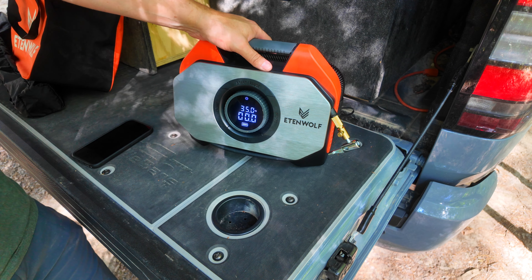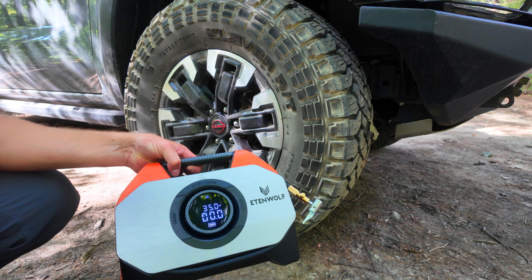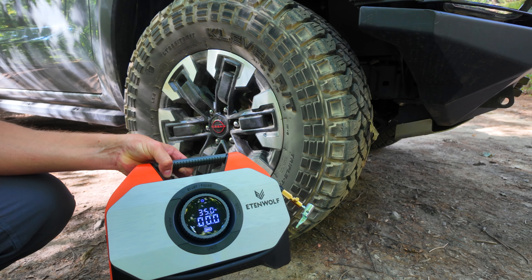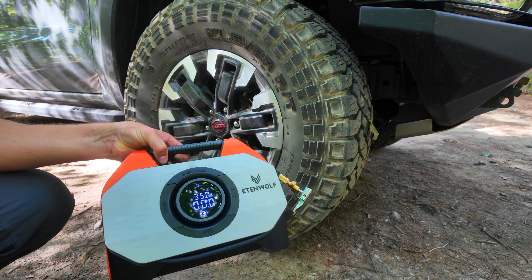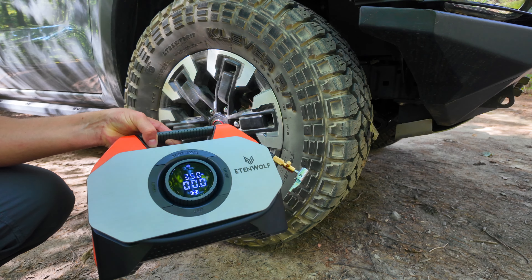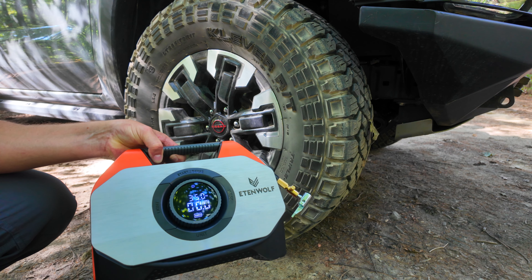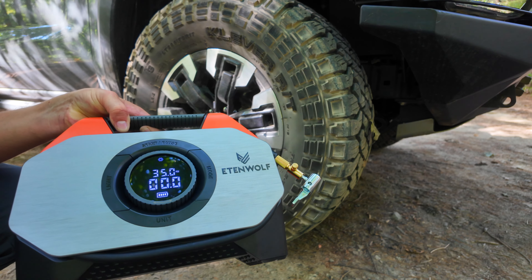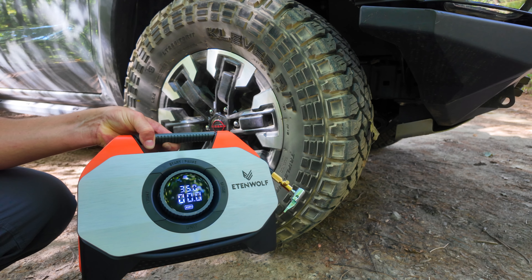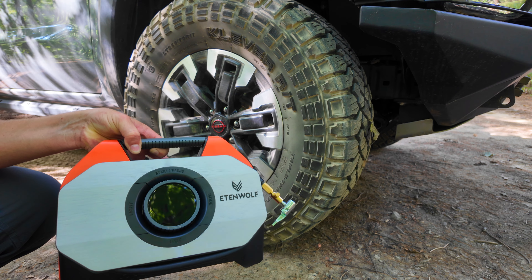A couple of things to mention: this has a 100% duty cycle, so it's meant to run continuously. You could literally inflate all four tires on an F-150 — standard sizes like 245/70/17 or 31-inch tires — from zero to 35 PSI without ever shutting this thing off. It cools itself sufficiently. When you set it to a PSI, it auto-stops, so you just set it and forget it. The battery built into this thing is a 19,200 milliamp-hour lithium battery, meaning you can inflate about 18 F-150 standard-size 31-inch tires from 30 to 35 PSI on a full charge. We're going to test this now going from 20 to 35.